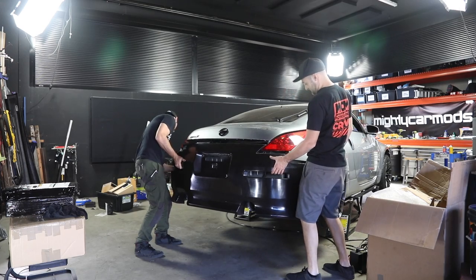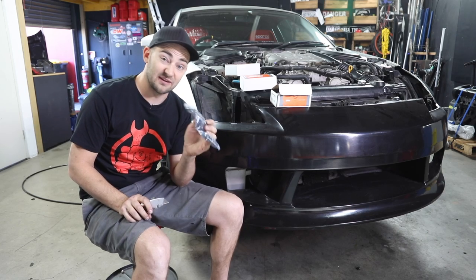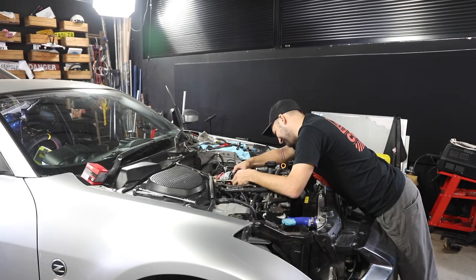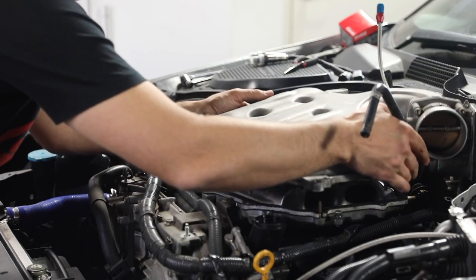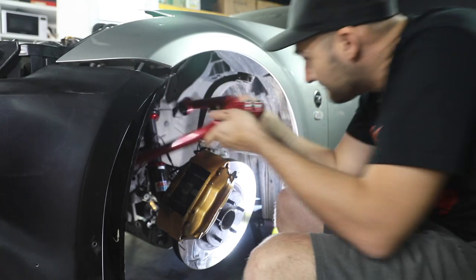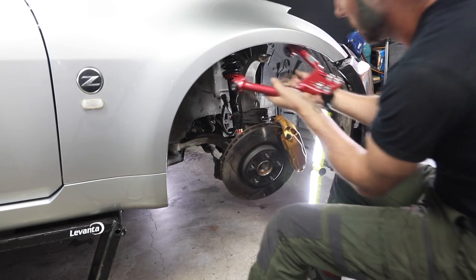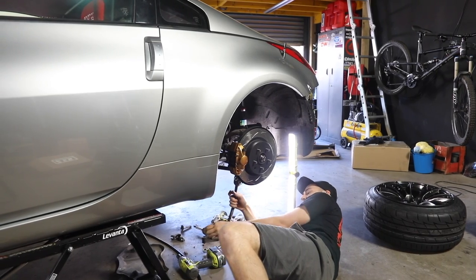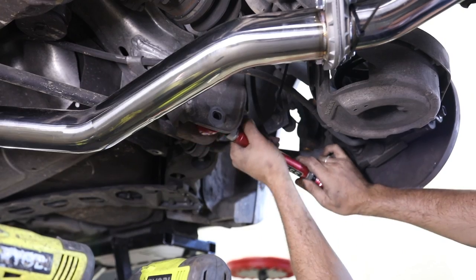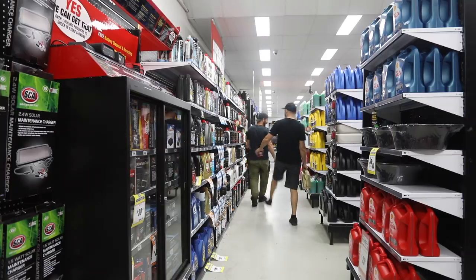Now we can move on to the next job — installing some aftermarket injectors. We have 750cc injectors that work with petrol or ethanol if we ever want to go down that route. Injectors are an easy swap that future-proof our setup and mean we'll have great control over mixtures when it comes time to upgrade our ECU and tune the car. Next it's time to throw in some adjustable camber arms up front — a simple bolt-in mod that allows you to pull the top of the tyre inwards towards the car to help with fitment and grip. We're also going to install some adjustable rear arms, which will help keep the car drivable by getting the wheel alignment back to acceptable specs once the car has been lowered.